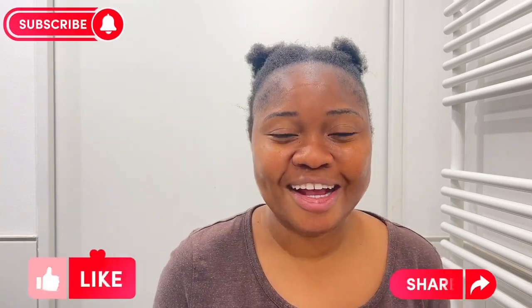Hi guys, welcome to my channel! My name is Tammy and I'm a lifestyle travel YouTube content creator. If it's your first time here, thank you for stopping by — please subscribe to my channel, like my videos, share and comment. Today, as you can see, my hair is very bad and I'm excited because I want to relax my natural hair today, and I'm just trying to film the process. I hope it does not end in tears!